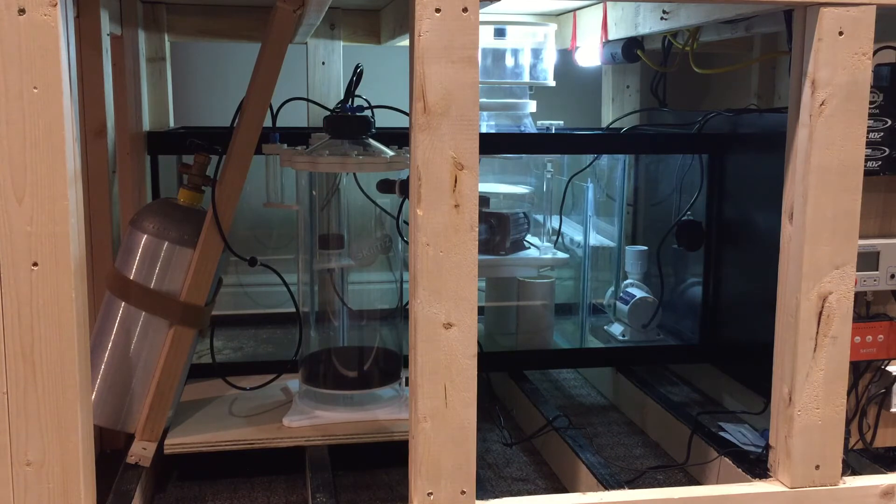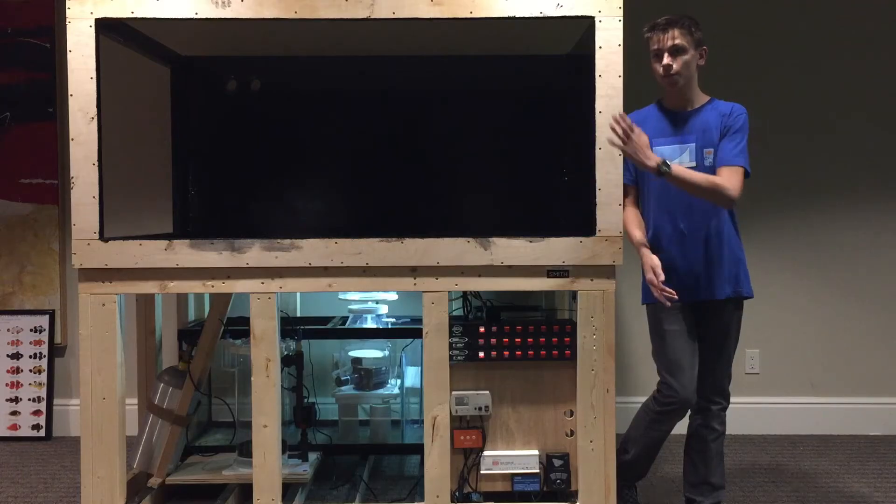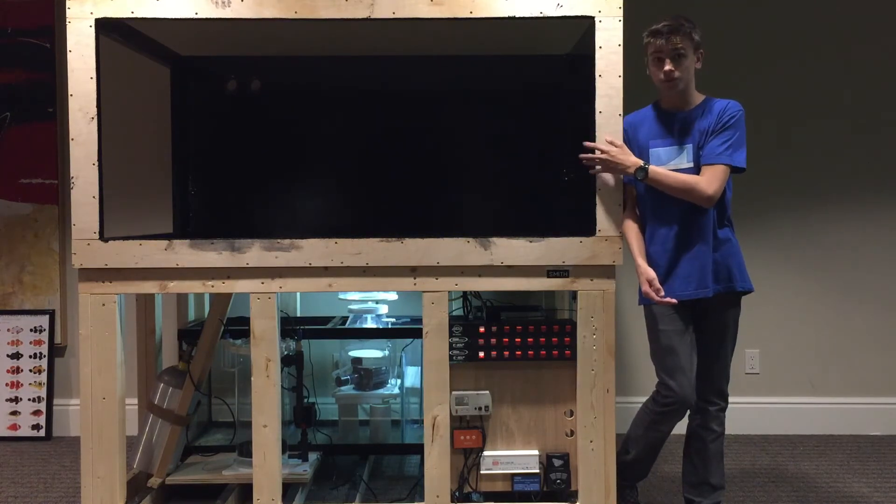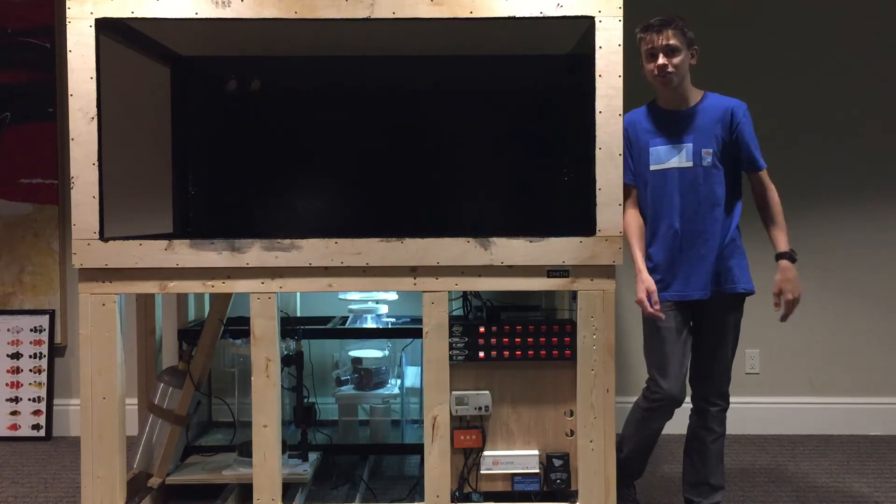In the future I will be doing a review on every single piece of equipment inside this tank. The next thing I will probably do for this tank is putting in the glass because it is here — it is upstairs in my garage, I just need to carry it down.